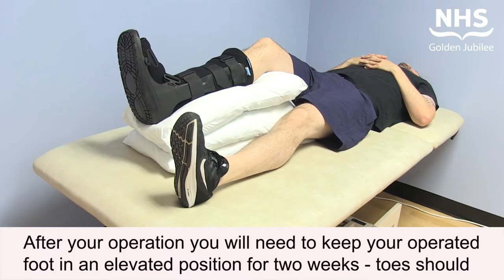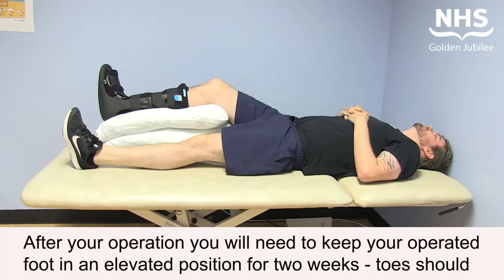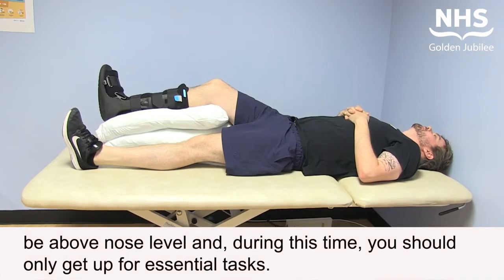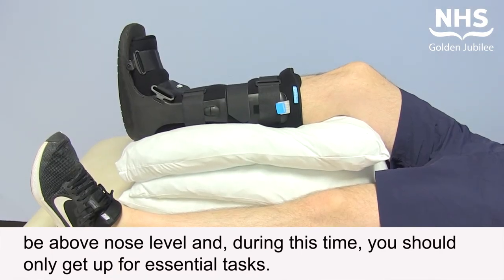After your operation, you will need to keep your operated foot in an elevated position for two weeks. Toes should be above nose level, and during this time you should only get up for essential tasks.